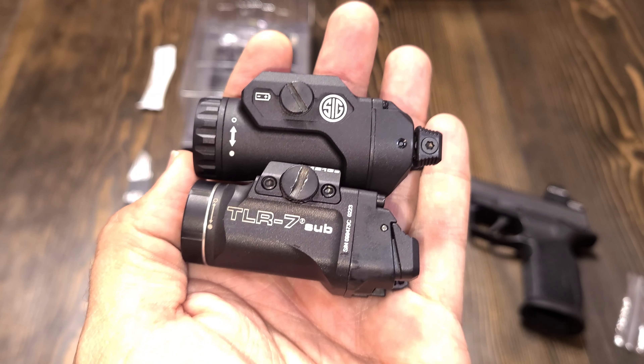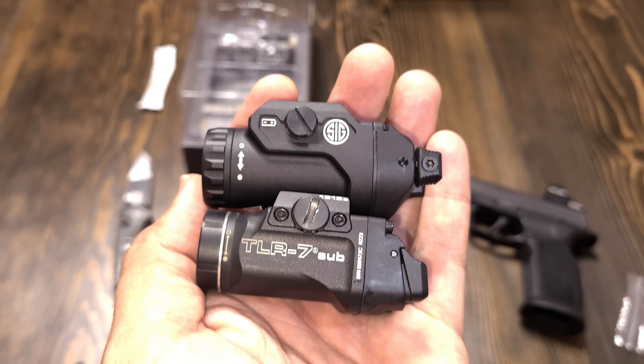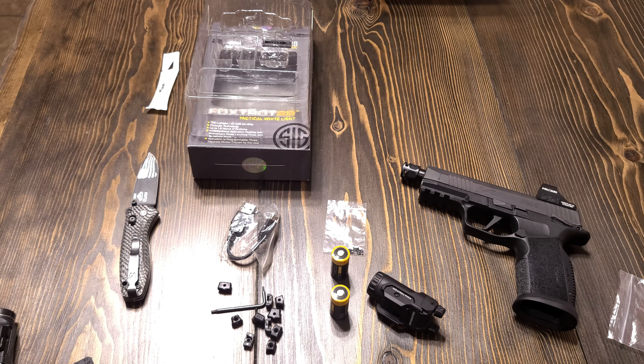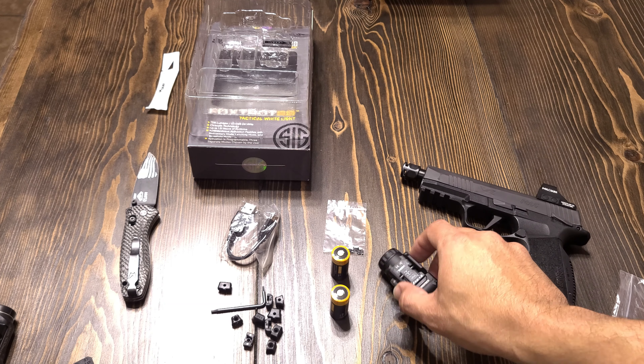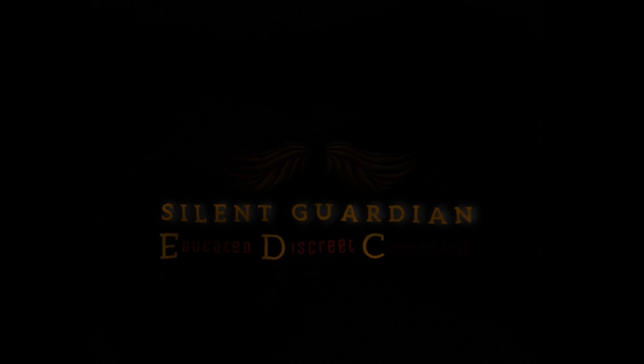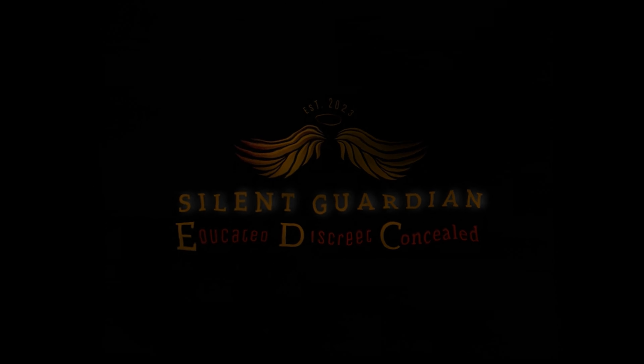I have my P365 converted to an XMacro here — the chamber is clear. Let's do a quick fit check. You can adjust it so it sits more towards the front or towards the back. The switches are nicely positioned — right at the tip of my finger, so I don't have to be in an awkward position. It's right there.